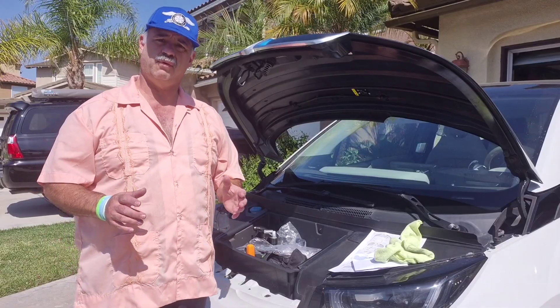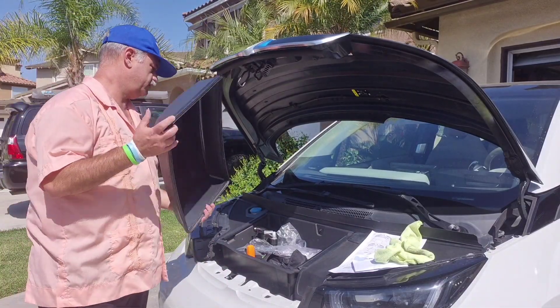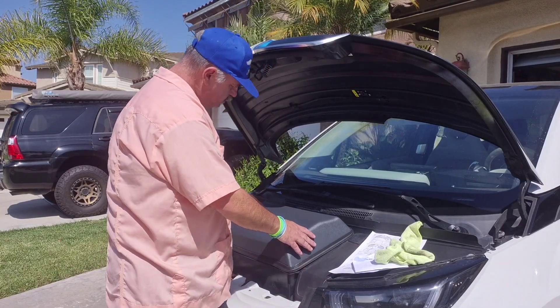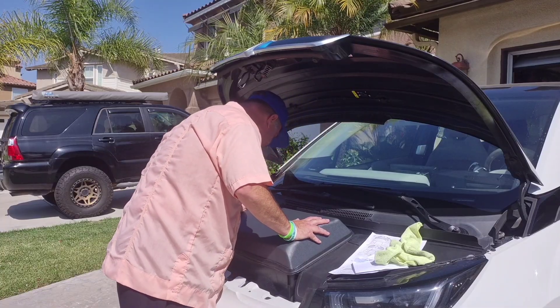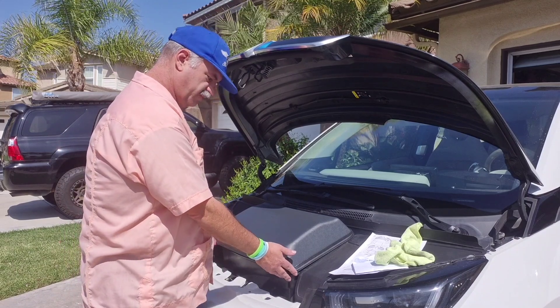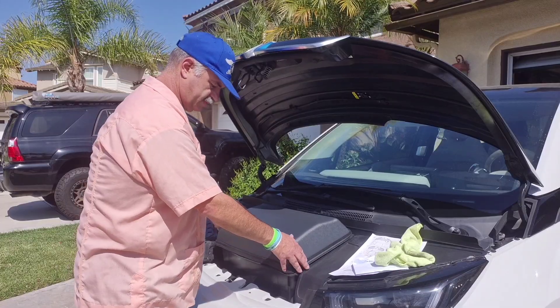The next step the instructions call for is placing the front cover in position, so we're going to put it aligned with each of the edges. It seems to align pretty well — it seems to have more curve than my frunk actually has. I think this is probably going to be the more tricky part of it, because of course you want to set it in as ideal a spot as possible.